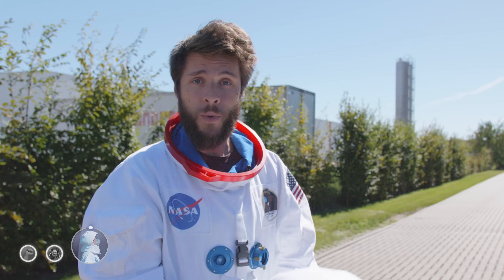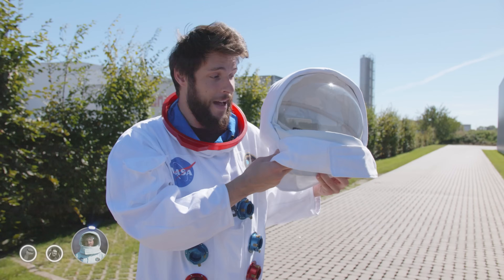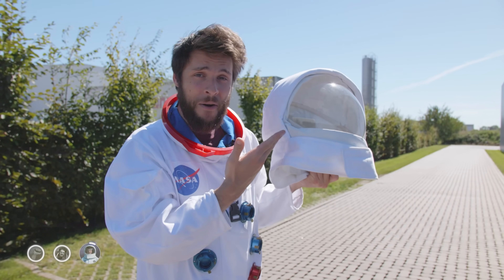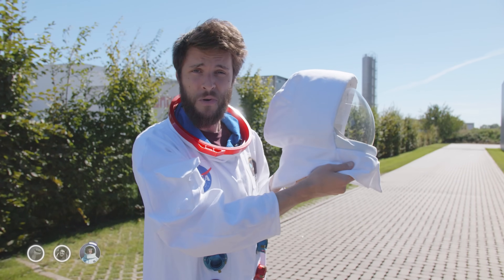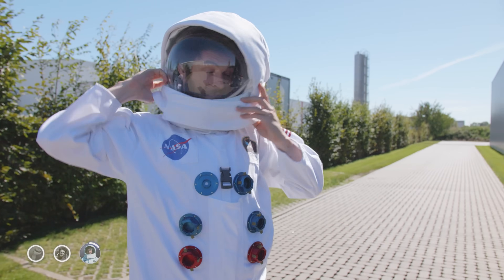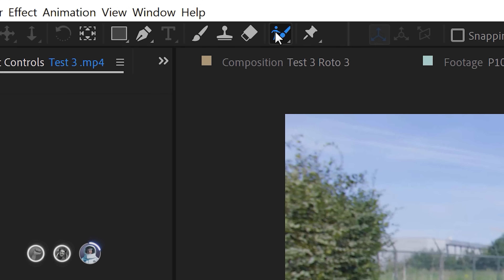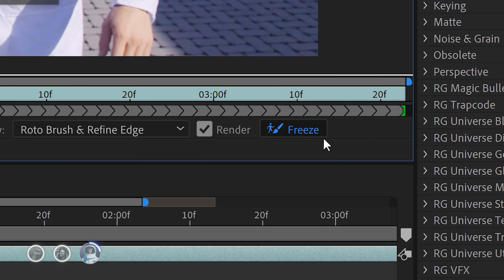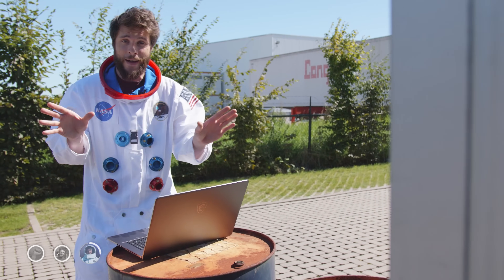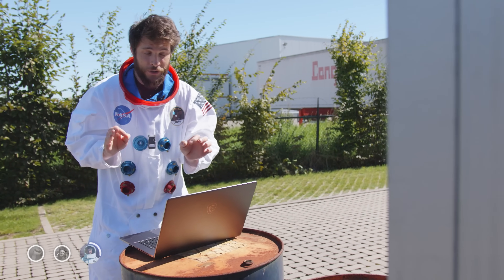Now the real challenge is transparent objects. After Effects doesn't know what the background or foreground of a transparent object is because neither really moves. So let's try it out. The rotoscoping is going blazing fast on this laptop, and if you don't have a fast computer, I've got a great tip for you in a moment.